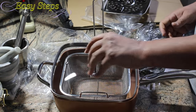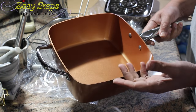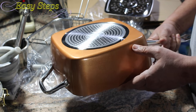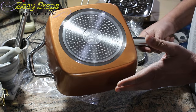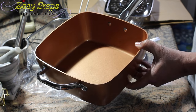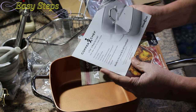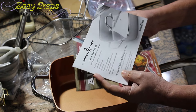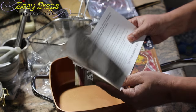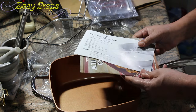You can put the lid down to prevent splatter. The Copper Chef pan is a one-pan solution — it can broil, bake, sauté, fry, steam, and braise. It's a multifunctional cooking tool. I'm going to post a link below — please click it and you'll get a good discount.